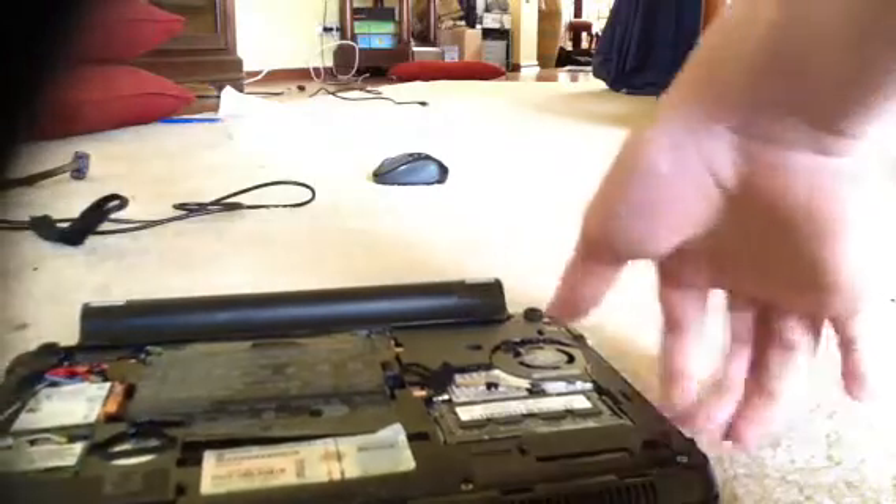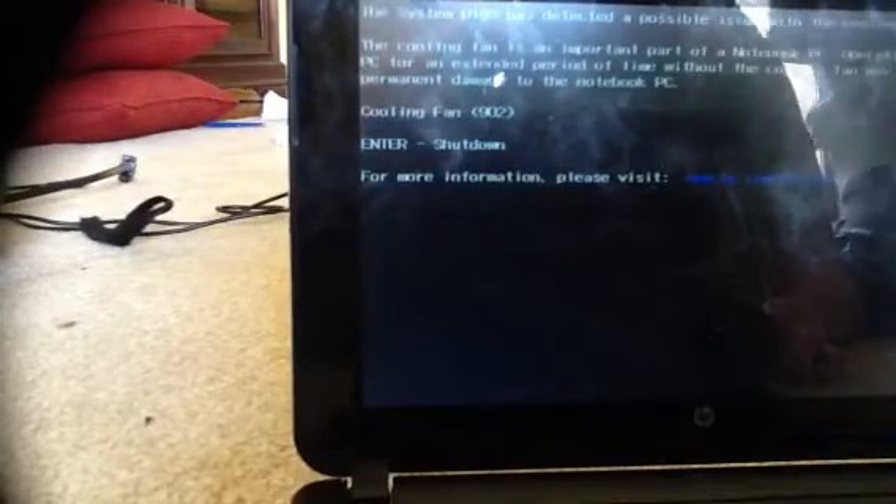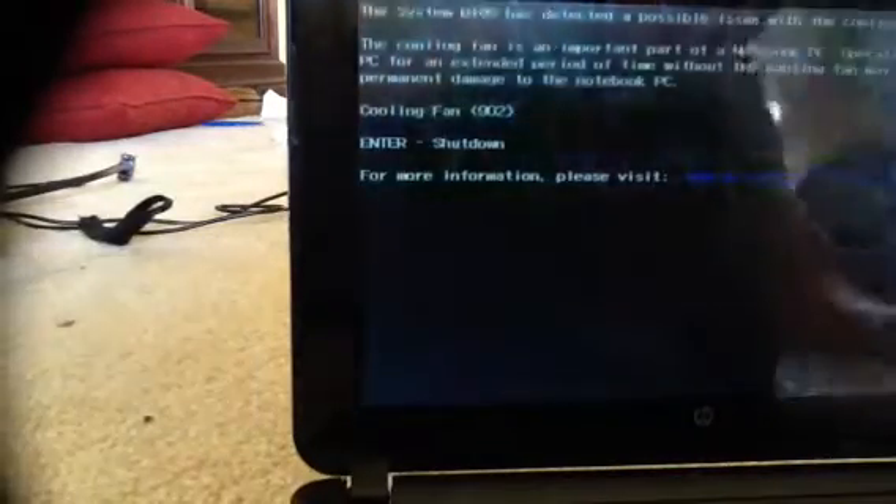At this point you're probably still going to get the 902 error code. As you can see, I've got the 902 again. Remember, you don't know when it's going to start up correctly — it starts up randomly, so it takes a while.